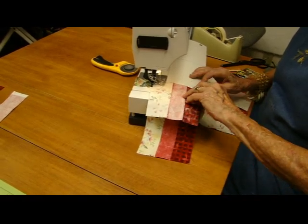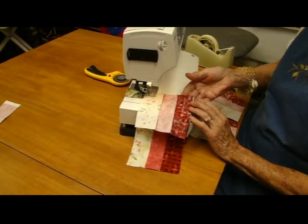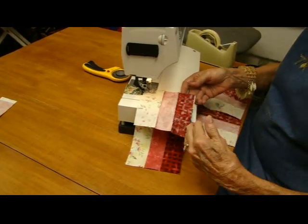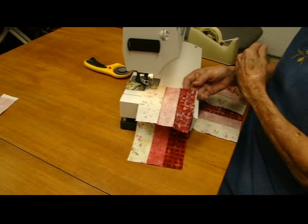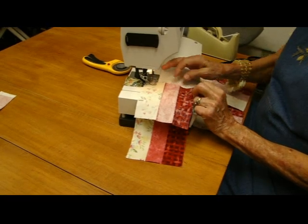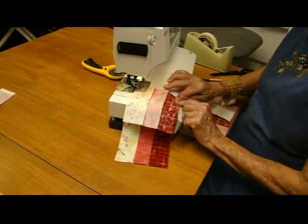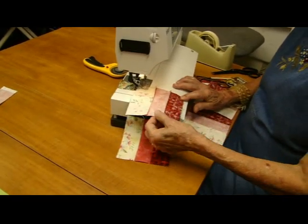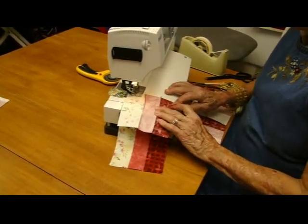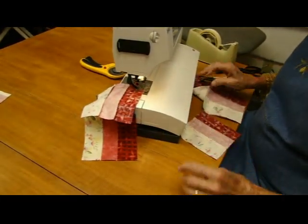Another hint: people are used to just sewing down here like this, but look — these two don't come together at the end, and that's going to make a problem when you go to sew across with your next row. So what I do is put the needle in — that's important so it stays where it's supposed to. Then I come down here and match these, then pull on it. That's called easing. If you can put a name to it, it's fine. I keep going, nice and even, then I'm ready for the next one.